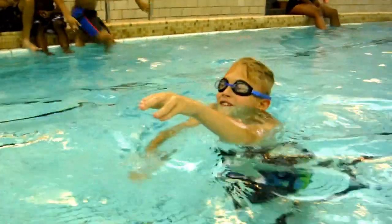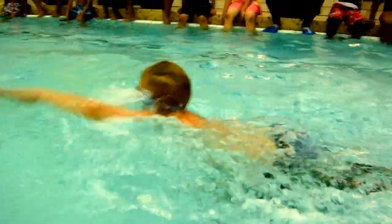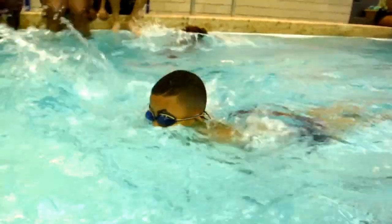You got the idea? Try it. Head under. When you're on your belly, your head should be under. That's tricky — first time. Good. Go ahead.